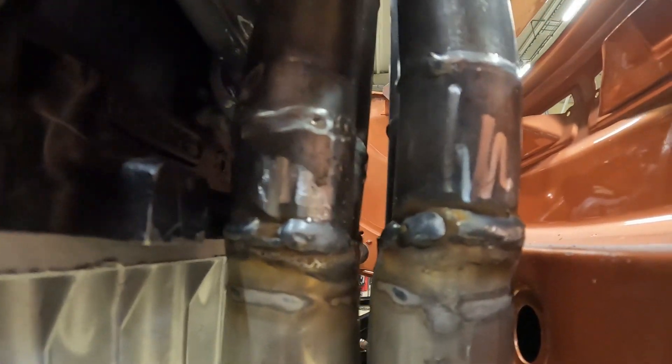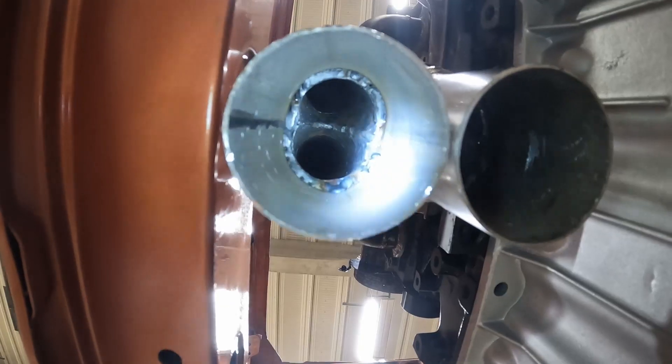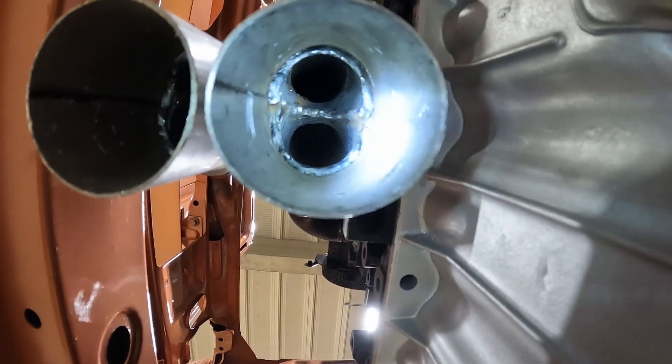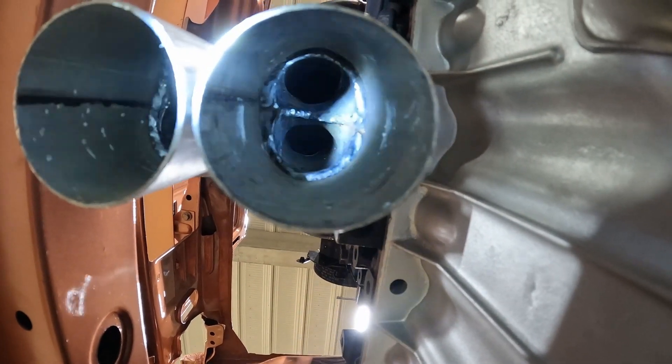So it's got those two flanges now welded on nice and neatly — quite happy with how that's turned out. Showing you underneath, you can see the two pipes coming nice and neatly together there, and the two pipes in there as well, all nicely ground off inside. So it's fully welded on the inside so the gases can't escape backwards.